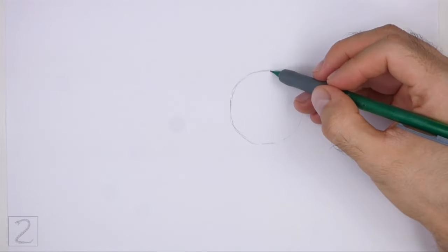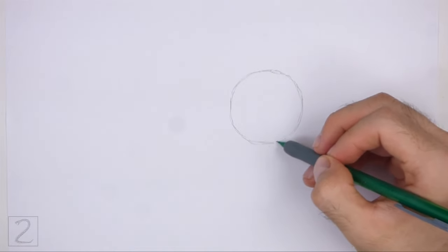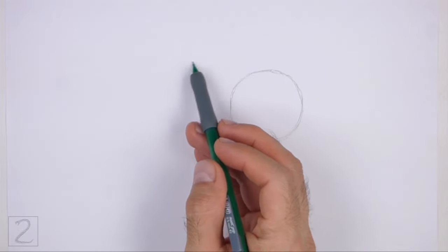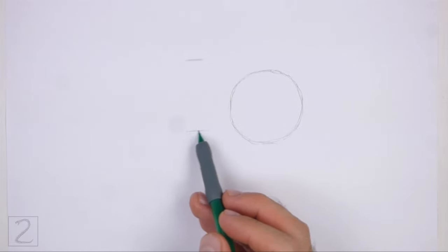The circle doesn't have to be perfect, but if you're having trouble drawing it, just trace the outer edge of a coin, a bottle cap, or anything else with a circular edge. Sketch lightly at first so that it's easy to erase if you make a mistake. Also, pause the video to draw at your own pace.